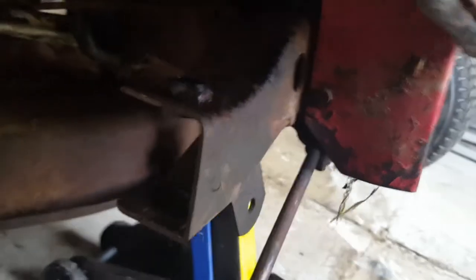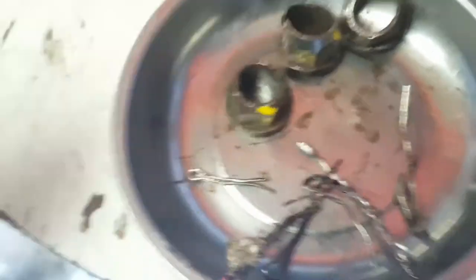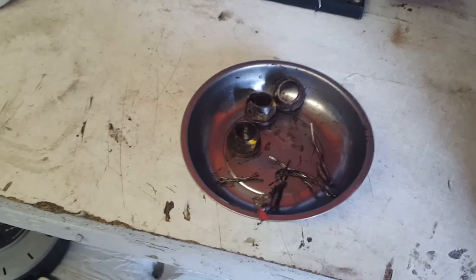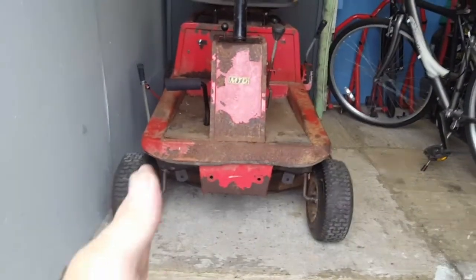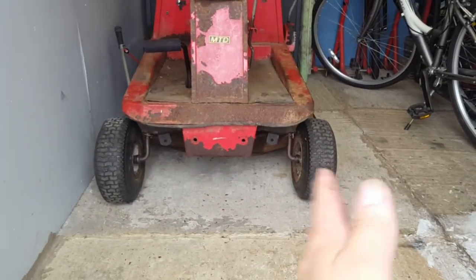Bushes are in. Well, that's the worn out bushes — you can see they're just completely worn through. There's only three there because they only sent me three, so I had to order another one. I've chosen the easiest one to change when the last one comes. But it's sitting a lot better this way.